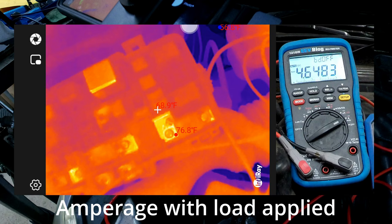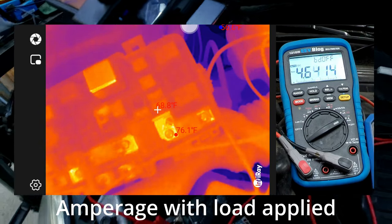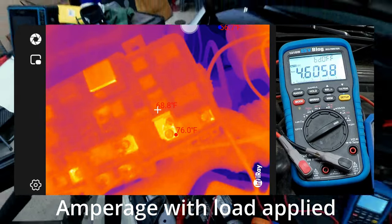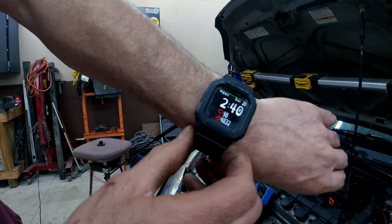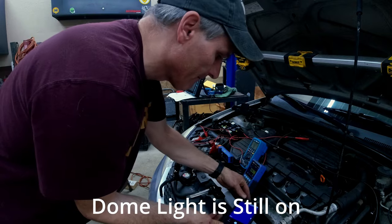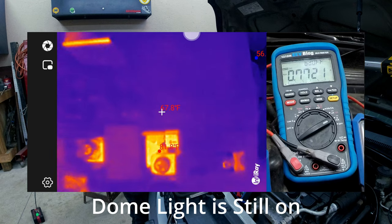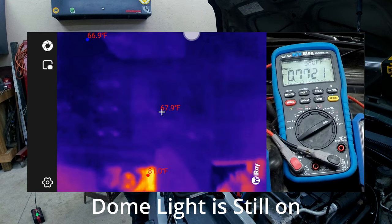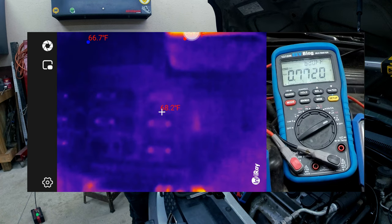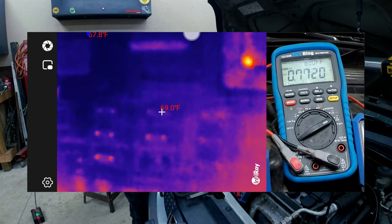I actually want that fuse to stay warm, so we're going to let it sit and see if we can still detect it. It's been about 13 minutes since we did that. Coming over to find the fuse — there it is, center of the screen, about 68 degrees. The one next to it is about the same. Yeah, it pretty much cooled itself right off.